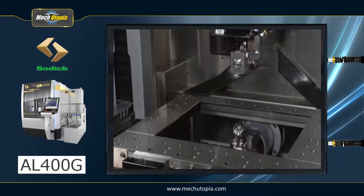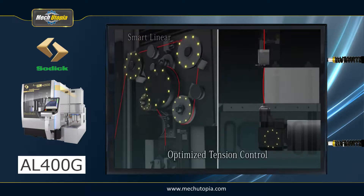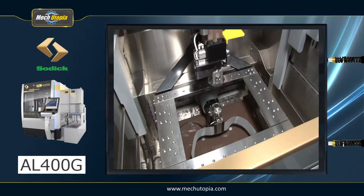Furthermore, the SOTIC linear motor drive is a non-contact method that does not require ball screws. It requires minimal maintenance and retains its initial precision virtually indefinitely, with no loss of machine accuracy owing to ball screw wear during the machine's lifetime.